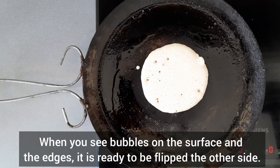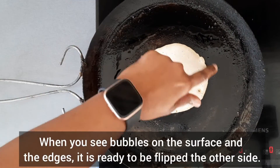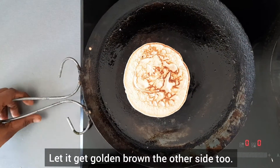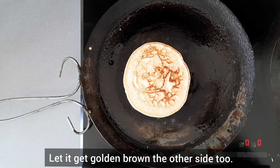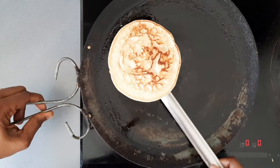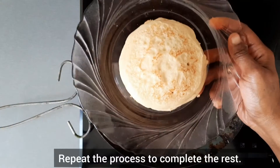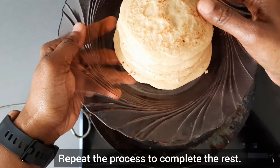After some time, when you see bubbles on the surface and around the edges, it is ready to be flipped to the other side. Flip it with care. Let it get golden brown on the other side too. Our pancake is ready. Repeat the process and complete the rest. These pancakes are not only easy to make but also healthy as they are made out of oatmeal.